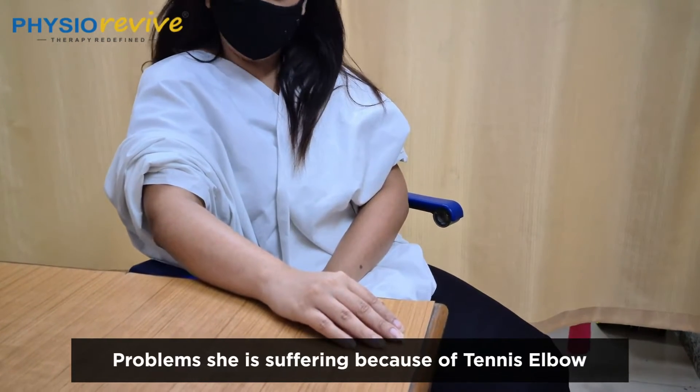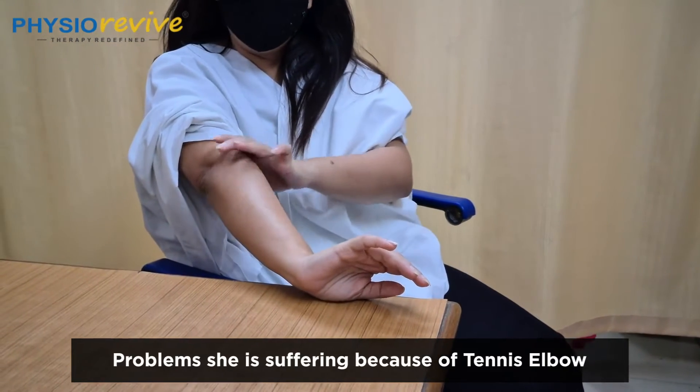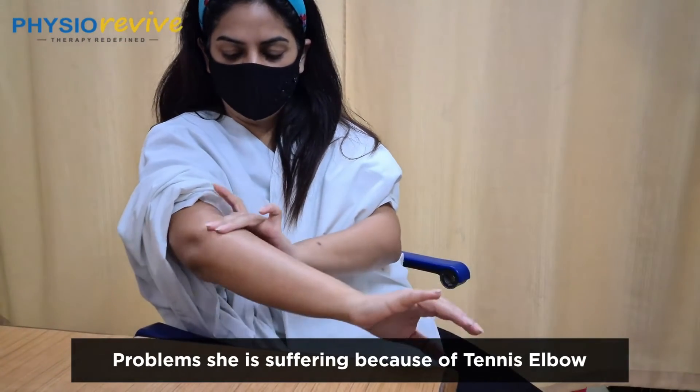Where is the pain? Where do you have pain? It's all over this side actually. I played too much badminton, I don't know. Because of that, maybe the whole practice thing is hurting.